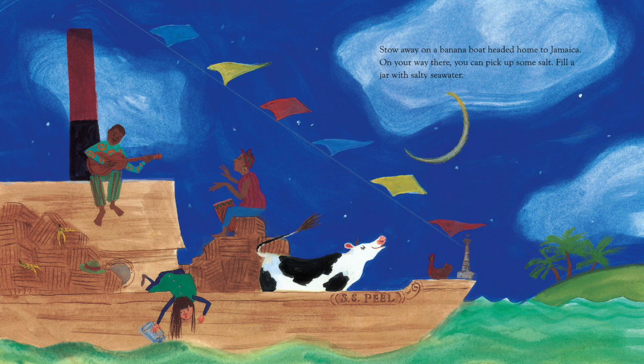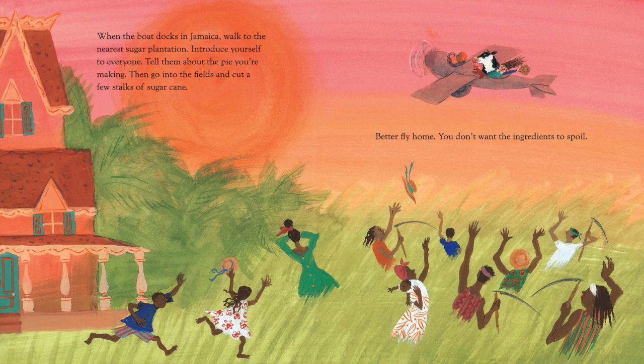Stow away on a banana boat headed home to Jamaica. On your way there, you can pick up some salt. Fill a jar with salty seawater. When the boat docks in Jamaica, walk to the nearest sugar plantation. Introduce yourself to everyone. Tell them about the pie you're making. Then go into the fields and cut a few stalks of sugar cane.